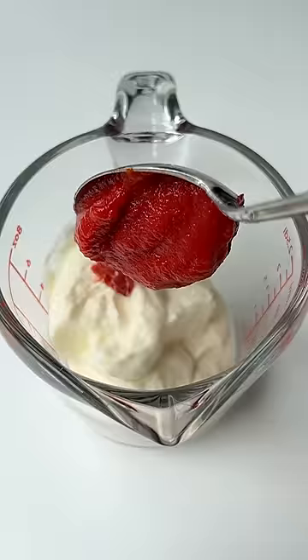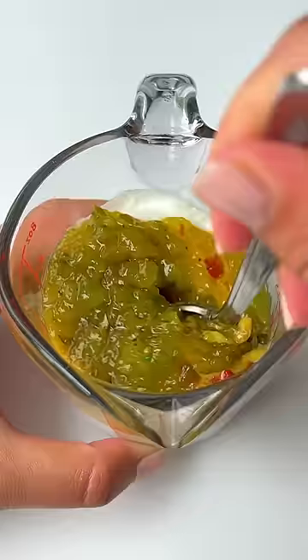mix mayo, yogurt, sour cream, tomato paste, honey Dijon mustard, and relish. Set it aside.